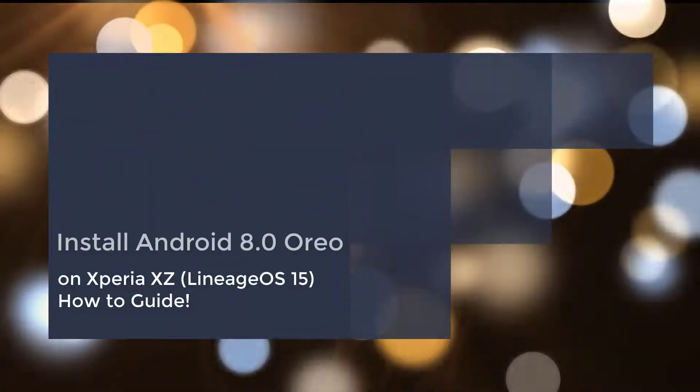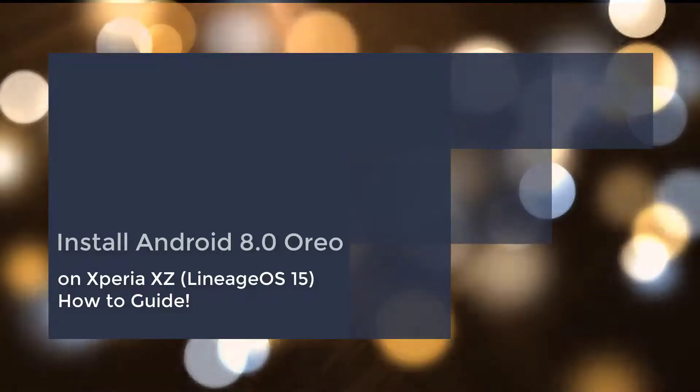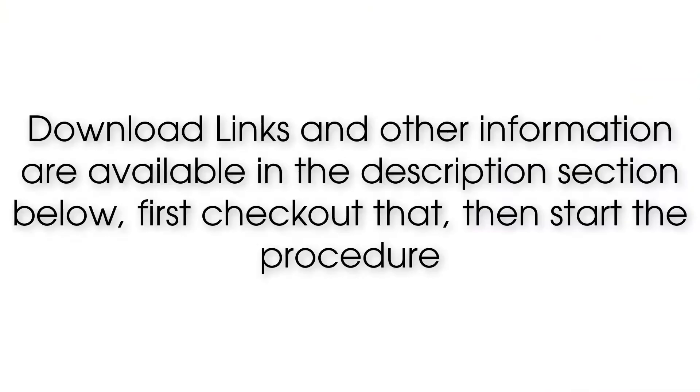Install Android 8.0 Oreo on Xperia XZ via Lineage OS 15. Download links and other information are available in the description section below. First check that out, then start the procedure.